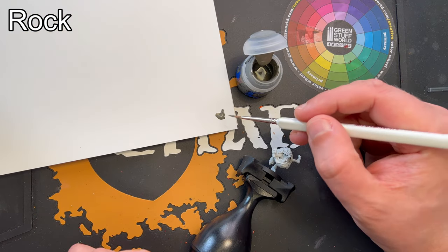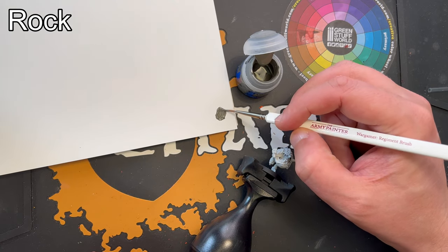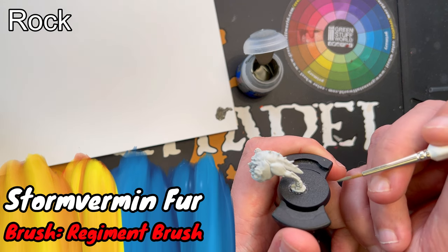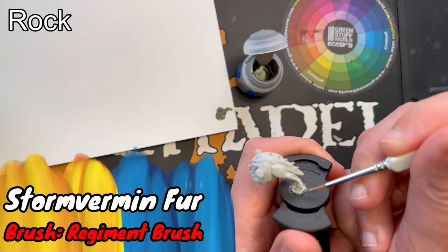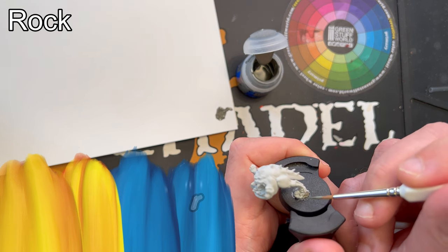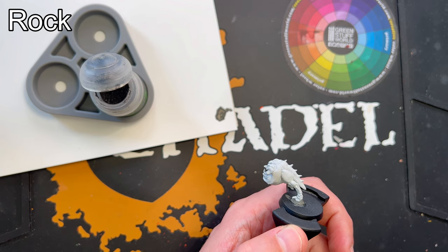I'll start out with some Stormwarden Fur and just basecoat the rock. When the Stormwarden Fur is dry, I'll add some Nuln Oil.